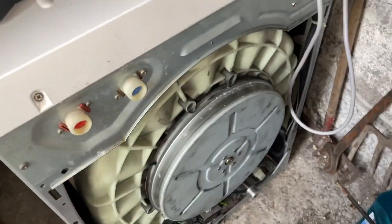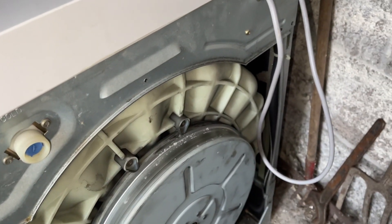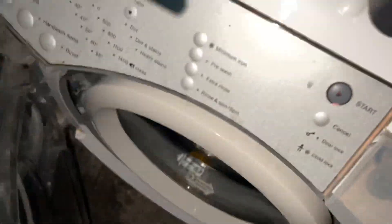Hello everybody, welcome back to another video. So I've taken the Dyson apart — I have taken off the motor and belt right here. I've decided just to see does it need new motors or is it actually the PCB. As you know, the drum was extremely stiff to turn whenever I first got it.